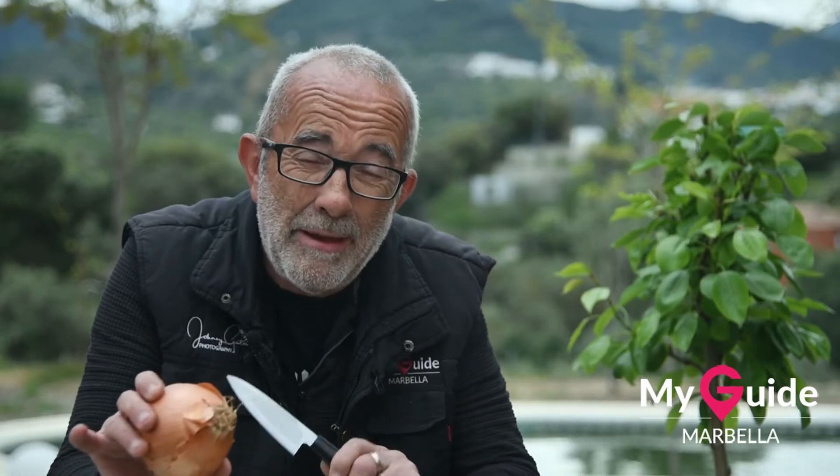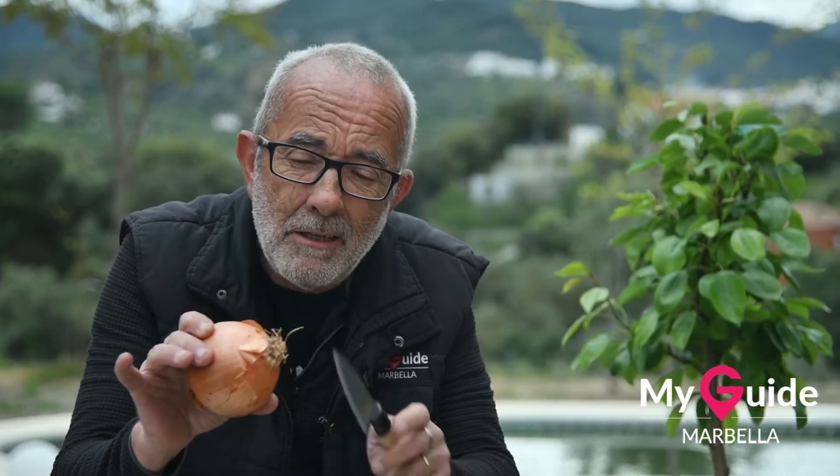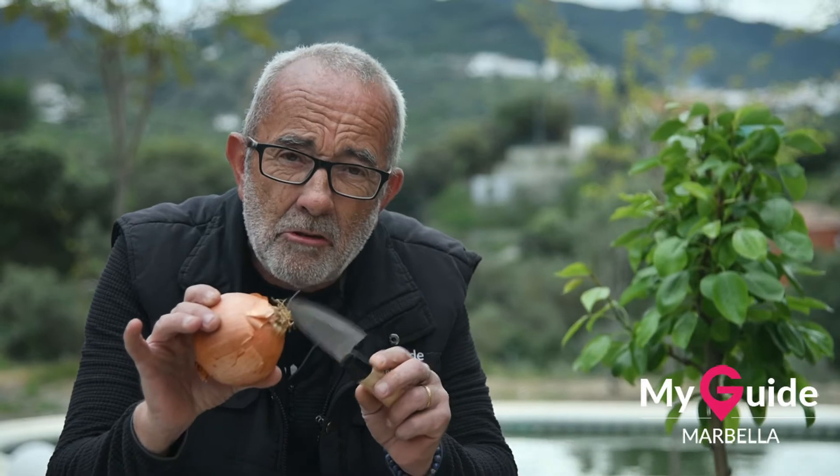You take your onion — this is before you make your spaghetti bolognese of course. You take the bottom off, and this bottom part here you put in a saucer of water for a couple of days. These little roots will start to grow, and you literally just press it into some soil and hey presto, you've got onions growing.